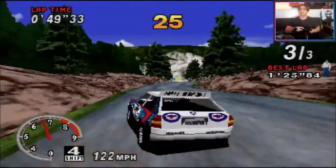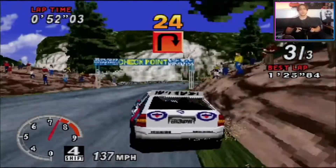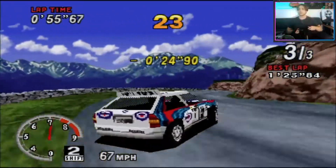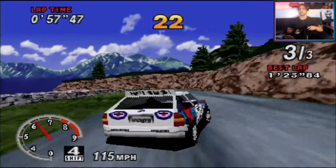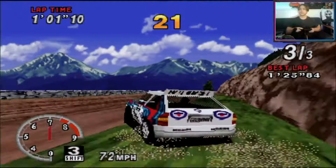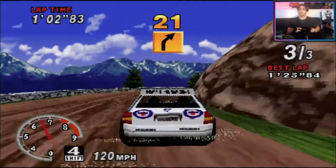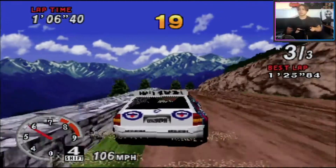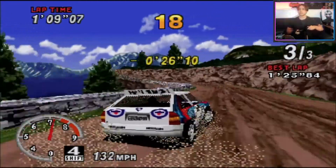I looked up YouTube and there are people who have beaten OutRun with the steering wheel and I just think they're amazing. OutRun is really unforgiving — if you make one mistake you're in trouble. You might as well just reset the system.